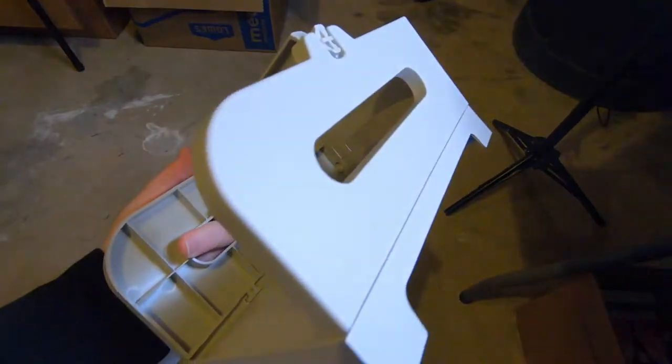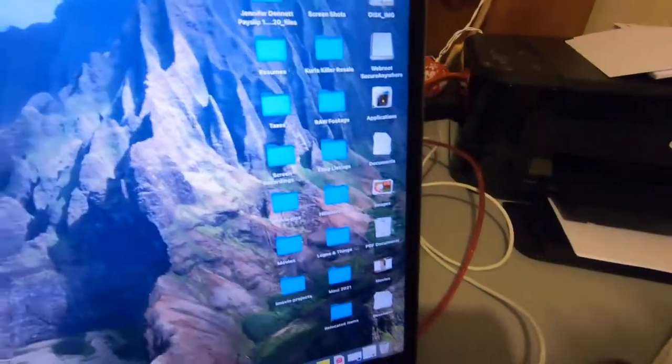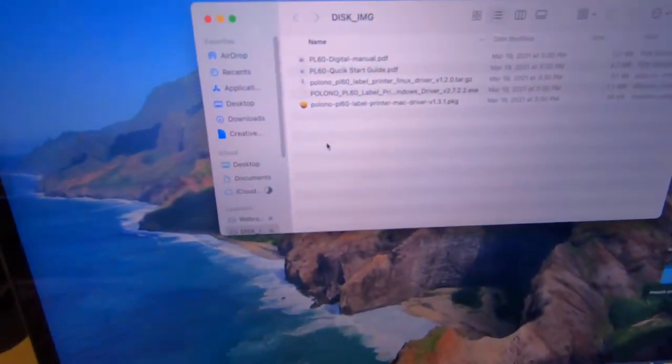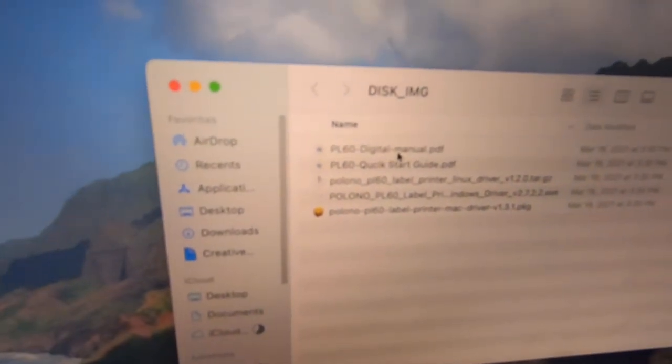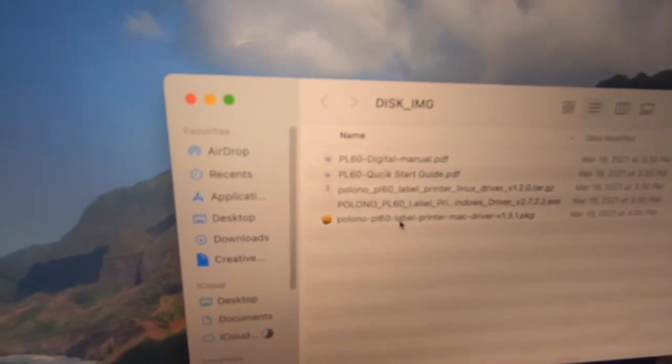Okay, so I'm just an idiot. I thought this piece was supposed to have something come out of it, but it literally just plugs into your USB on your computer. I also built the paper loader thingy, which was pretty easy to put together. Now I'm just going to plug this into my USB. This is a Mac, so I think that's it right here. The options I have are: digital manual, quick start guide, driver.